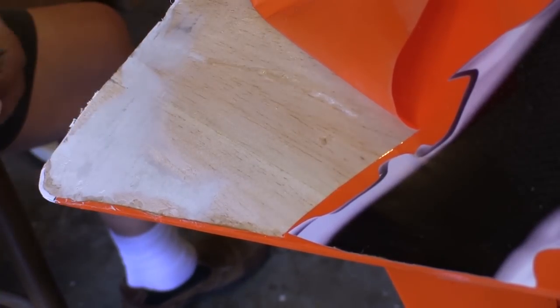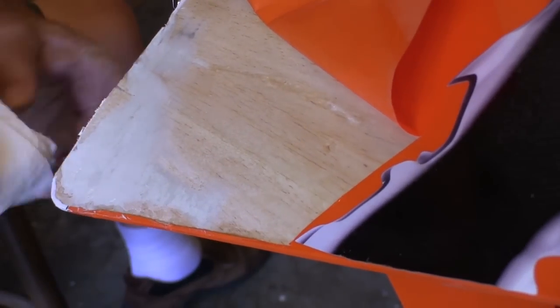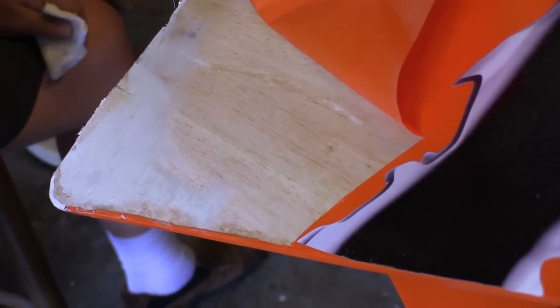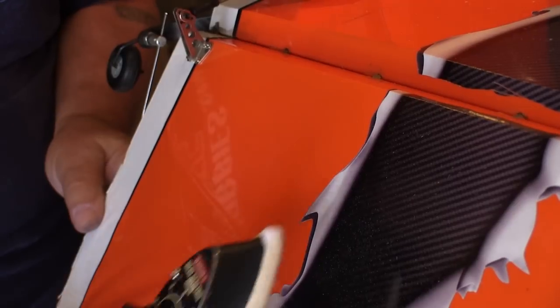When all the sanding is done, I go over the area with alcohol again — just spray it on and wipe it right off with a paper towel to make sure we get all of the dust off the wood. Just to be sure, I'll let this dry 10 or 15 minutes before I start applying covering, to make sure we don't trap any moisture in. With the covering iron set on about half power, I carefully iron down the edges of the flap that I cut up earlier.